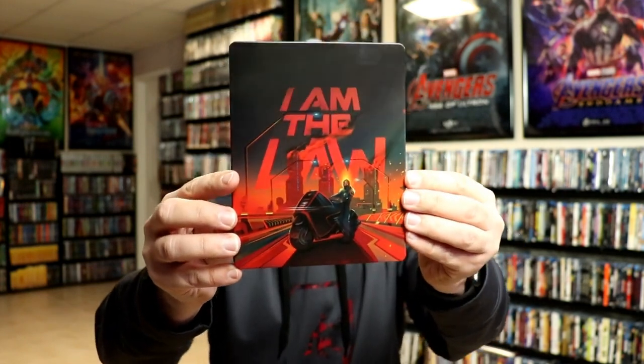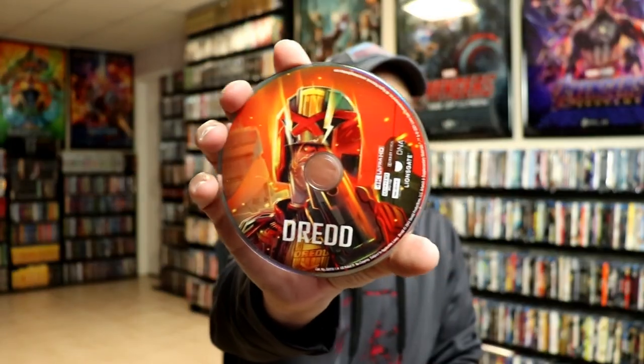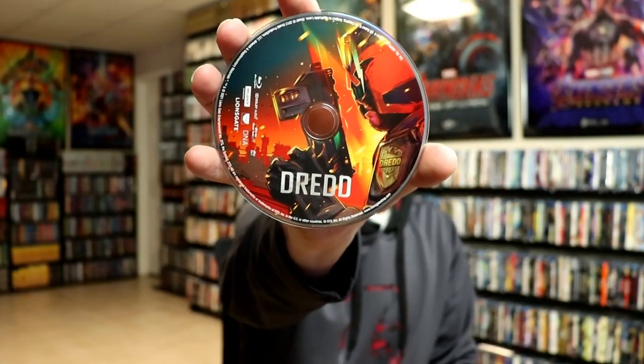Now this is a glossy steelbook. As you can see, I've got my fingerprints already on it. We open it up, and the image does continue from front to back. Really nice looking. And then on the inside, we have our two discs. We have our 4K disc with some disc art to match the cover. And we have our Blu-ray disc with some different disc art. Really nice. And then we do have some inside artwork.